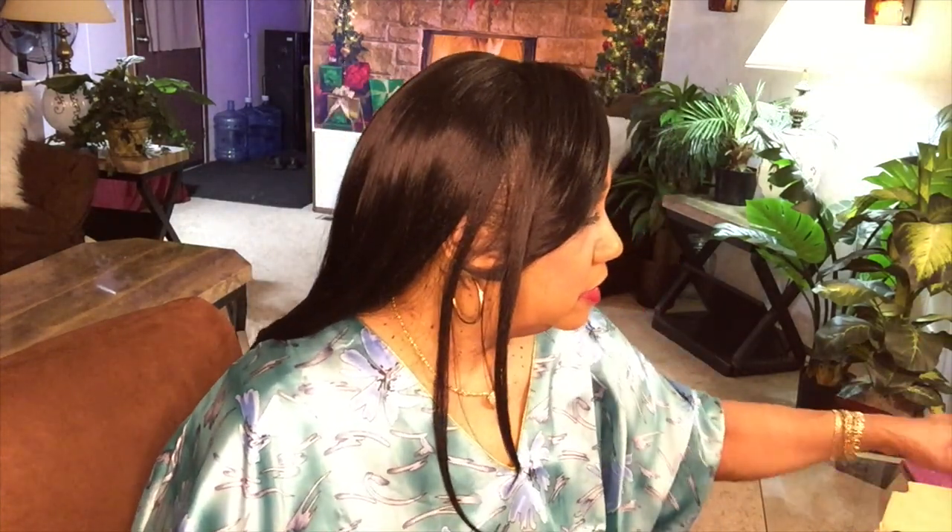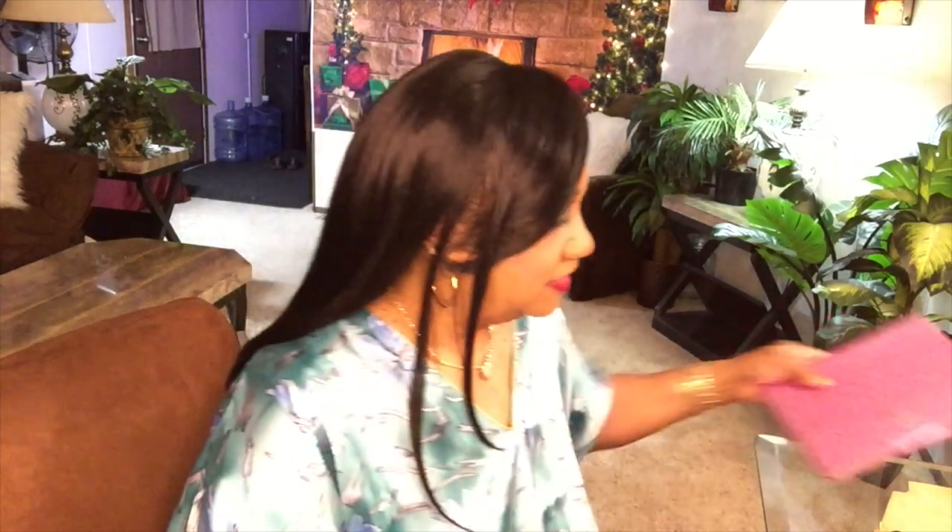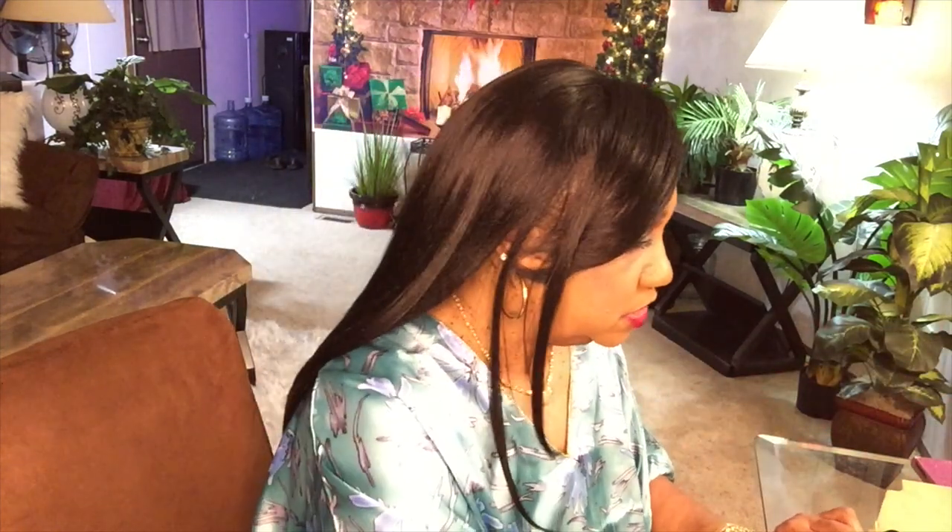It's about 7 o'clock now, and I just got up and got myself really together — a shower and stuff — to do my wig video. Okay, let's get to it.